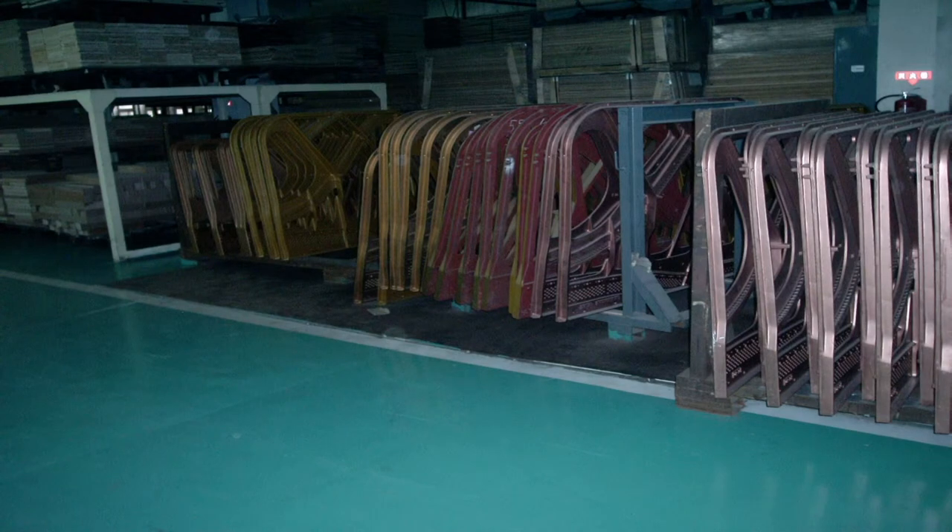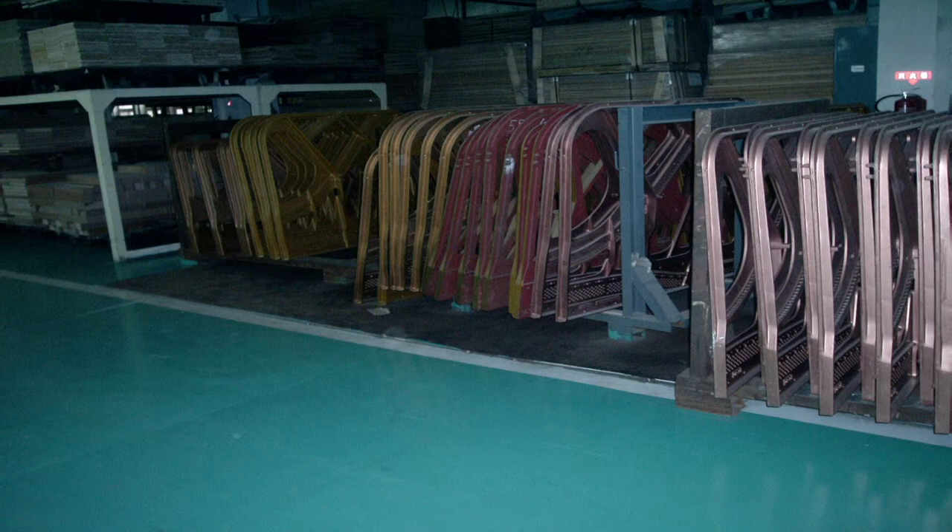On the right you'll see some frames that have been finished — they've been put through the baking ovens and have the finishing on them, and look very nice. On the left you'll see frames that haven't gone through the process yet, but they've all been stored there and will move on to the finishing process.